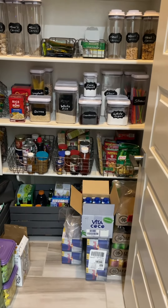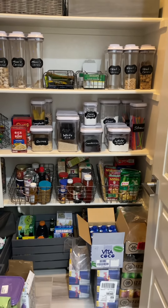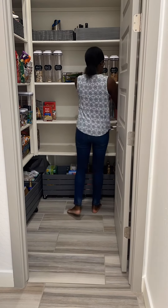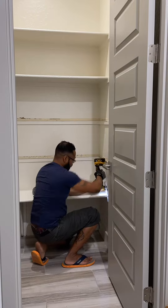Take a good look at our old pantry because I'm going to show you how we elevated this space. This is our first walk-in pantry and I've always wanted one. It had good size and good space, just not the look I wanted.